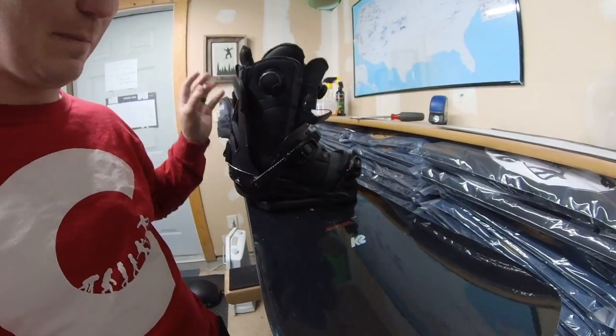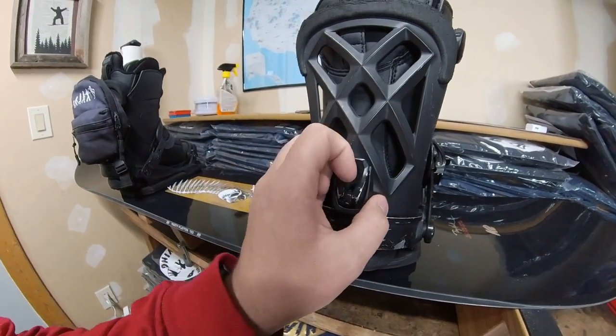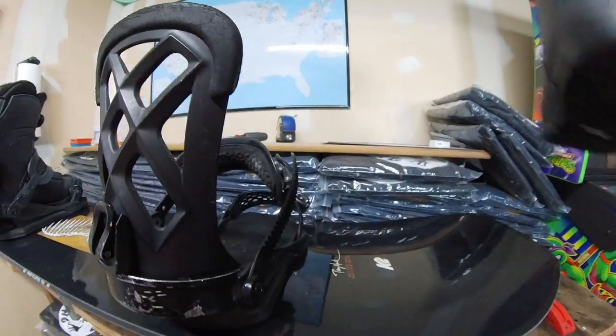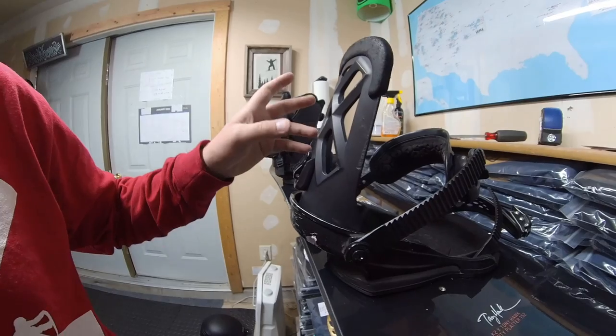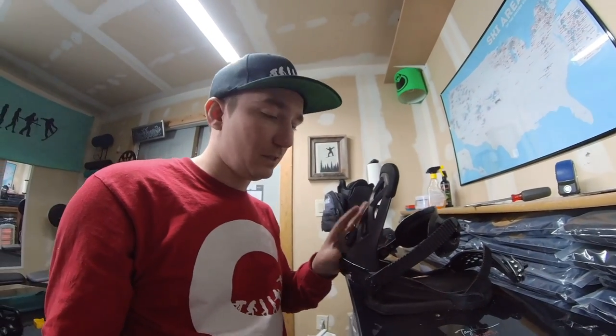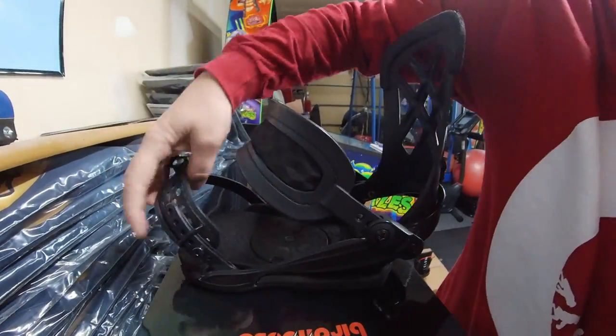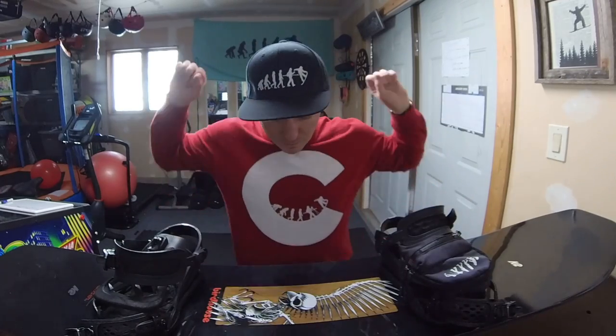You can also adjust your forward lean using the back highback piece. Every binding has this back piece that lets you add a little lean to your highback, which really helps with carving and half-pipe riding. Since I don't ride a lot of half-pipe I don't worry about it, but every binding has adjustable screws and ladders for this. And with that, that is how I mount my bindings every single time — positive 12, negative 12, bench position on the snowboard, ready to rock.